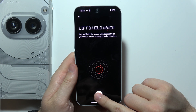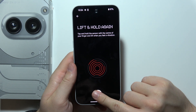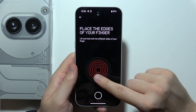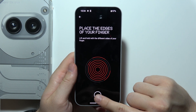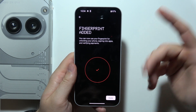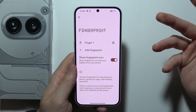You will have to hold right here, then lift your finger and keep tapping like this until your fingertip is actually registered. You will have to fill the fingerprint icon with the red lines. Tap on it, release, and now as you can see it is finished. Click Done and that will be all for this video.